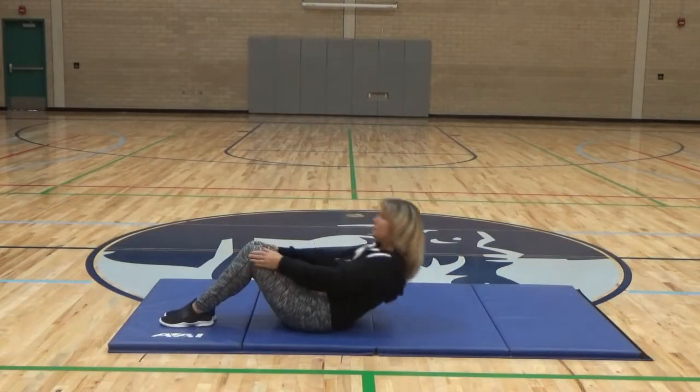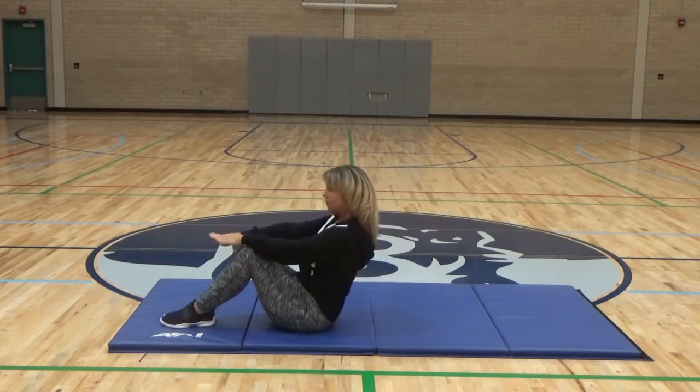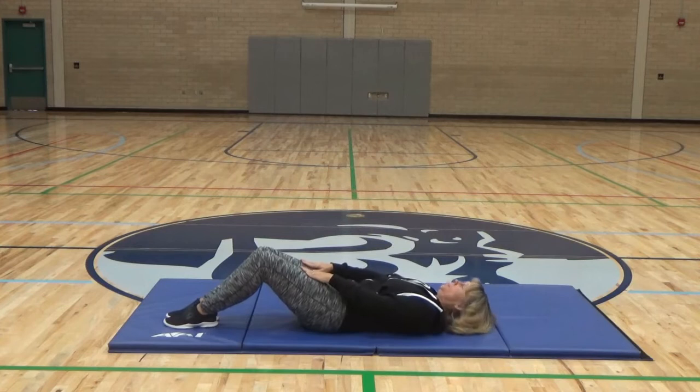Curl-ups. We're going to do 10 of these. The setup looks like Miss Ham. Your feet will be together, knees are bent. Your hands stay on the front of your thighs. When you do go up, you go up to where the heel of your hand or wrist meets your kneecaps and back down. You're going to see Miss Ham do 10 of these.